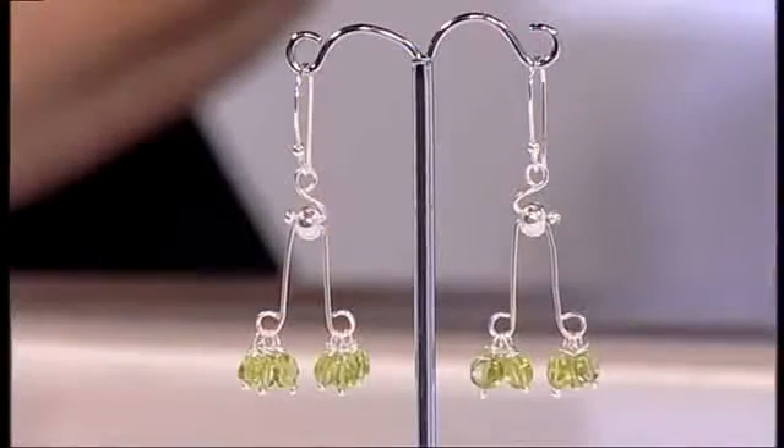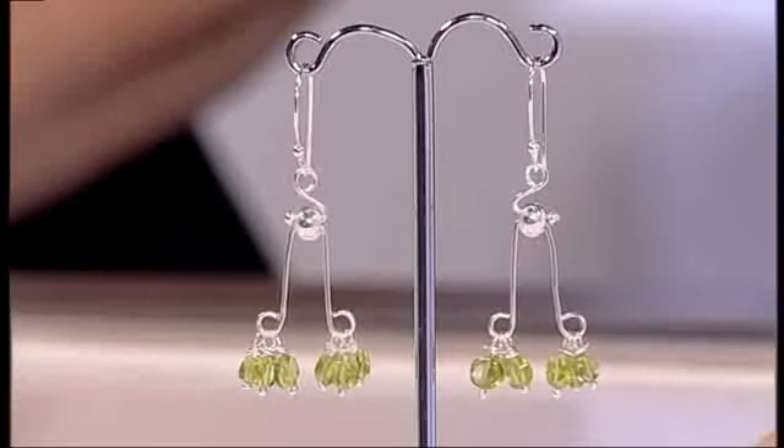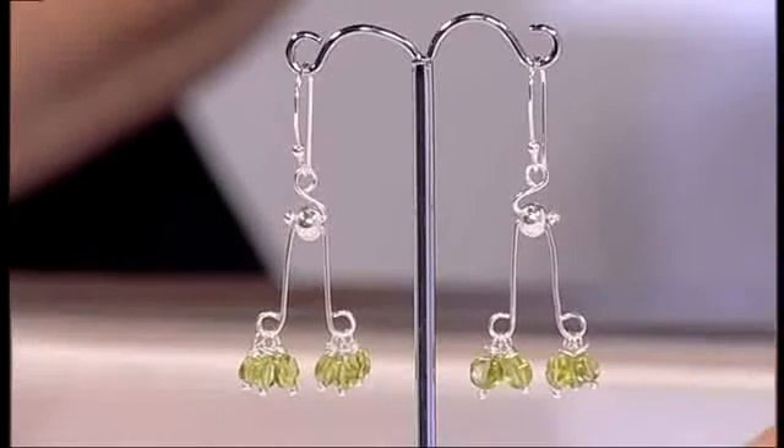Debbie's going to show us how to make these beautiful chandelier style earrings. I love the movement on these, Debbie - they're just gorgeous. Beautiful use of the little green beads as well.